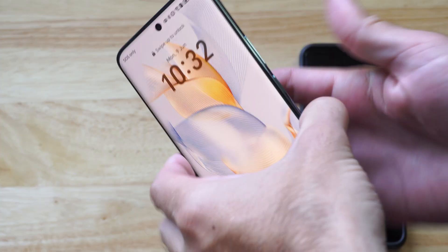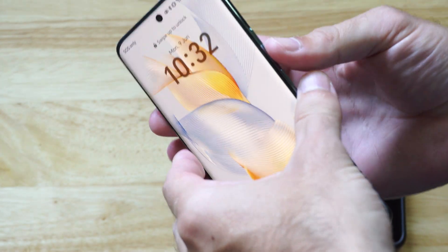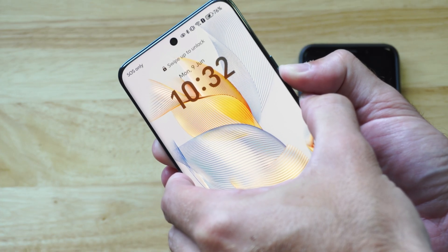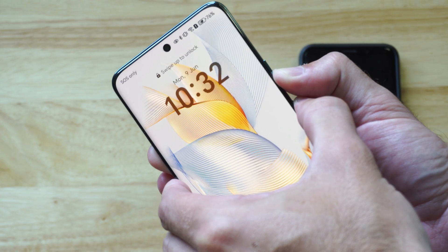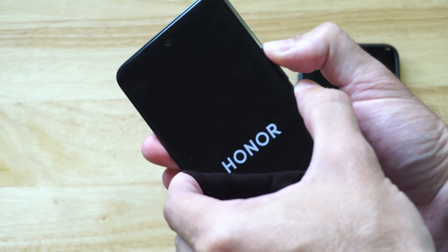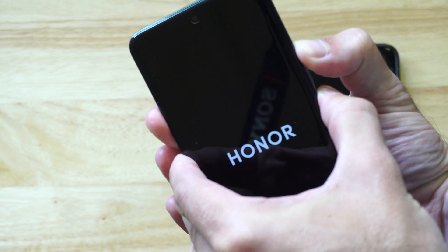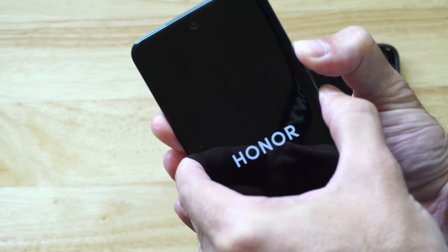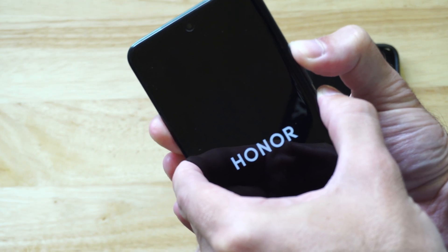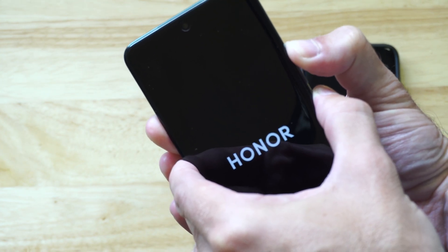To do this, hold down the power button and the volume down button. This is going to take a screenshot, and that's fine. Just wait until the phone turns off. Then we're going to switch to the volume up button and the power key — hold these two buttons down until the phone name on screen goes away. Once that goes away, we can let go and we'll boot into recovery mode.